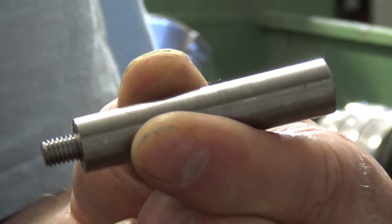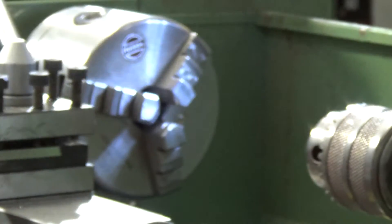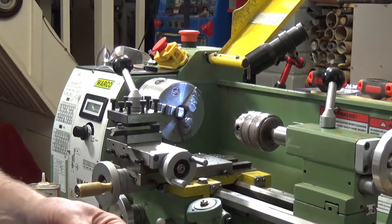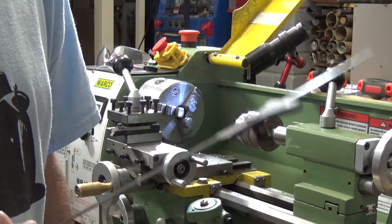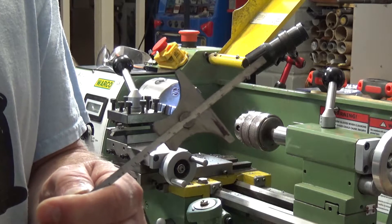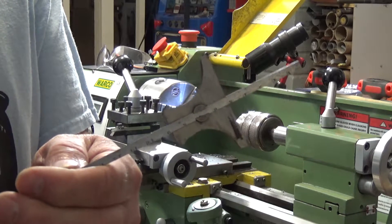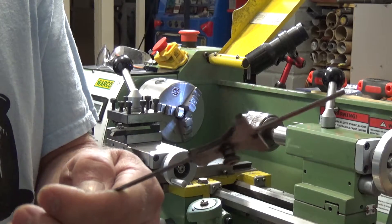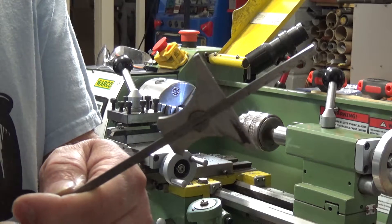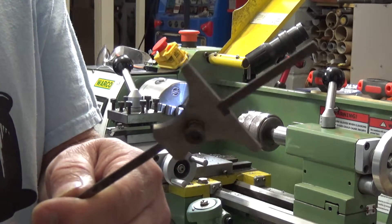Now what we need to do is determine how much thread we need on the other end for the ball. Another really useful tool is the old depth gauge. These can cost you a lot of money, but if you're prepared to go with secondhand ones, you can get some very nice ones on eBay for a relatively small amount of money. This is a Moore Wright — I think I paid about a fiver for it. This one is metric and imperial, which is quite nice.